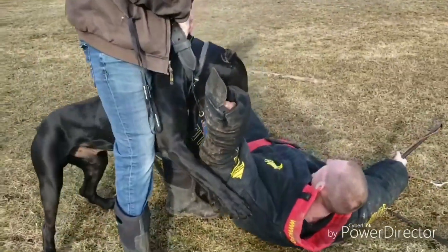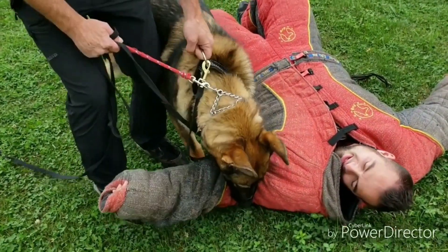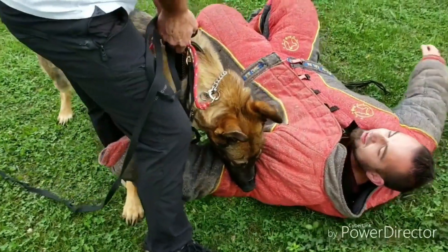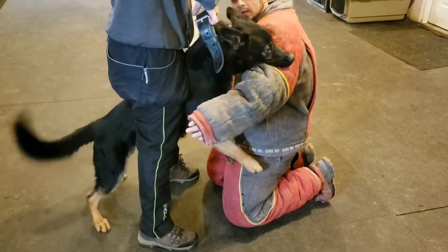When you lift or choke a dog off of something that they really want, it builds their level of frustration and increases their level of possession. And that's something that's extremely valuable when you're training protection.